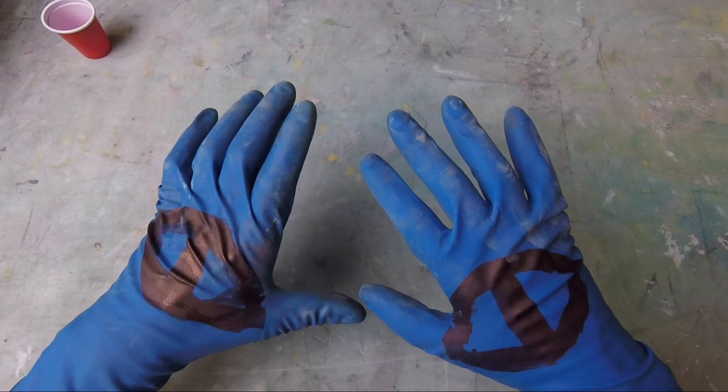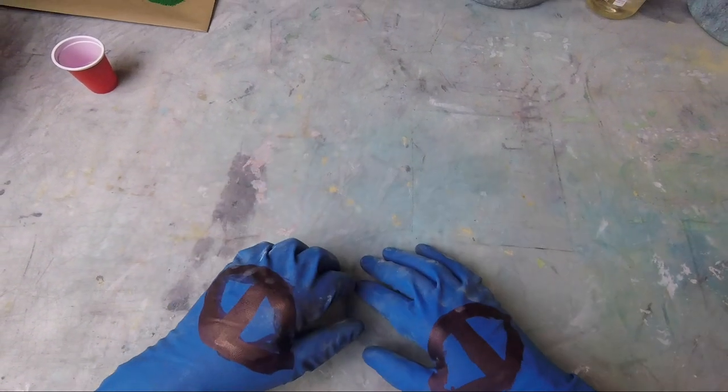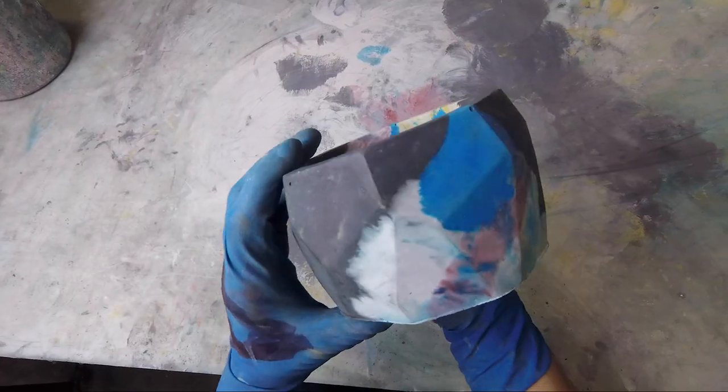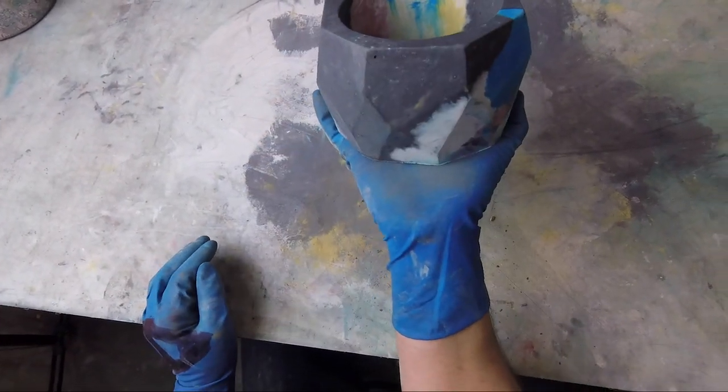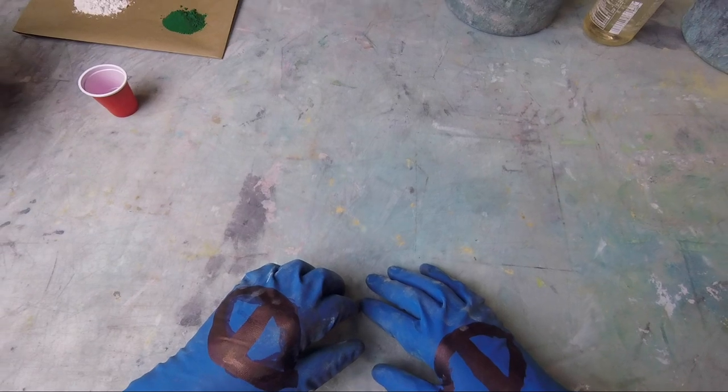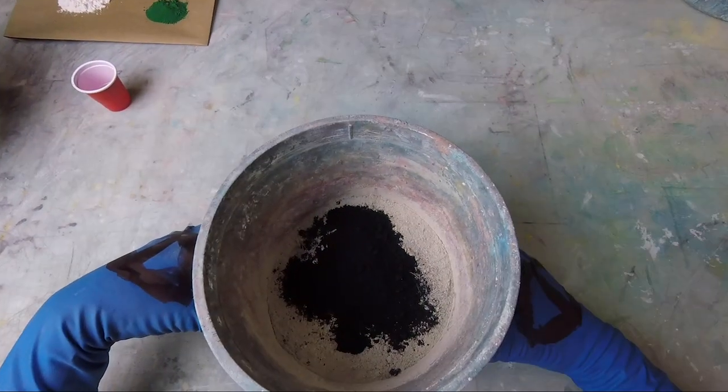Hi there. Welcome back to the Joy of Concrete. I like that spot. I'm Mr. Concrete Concrete, and this is one kilo of gray matter.